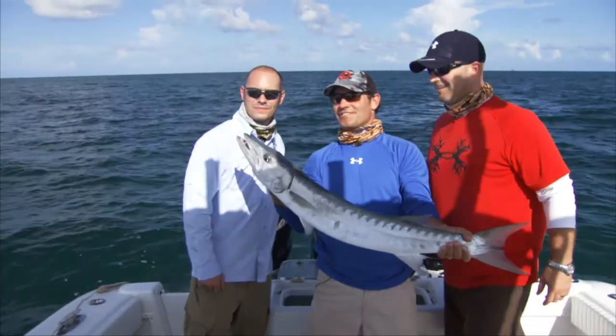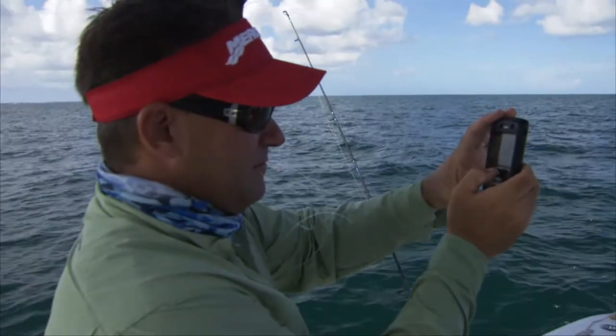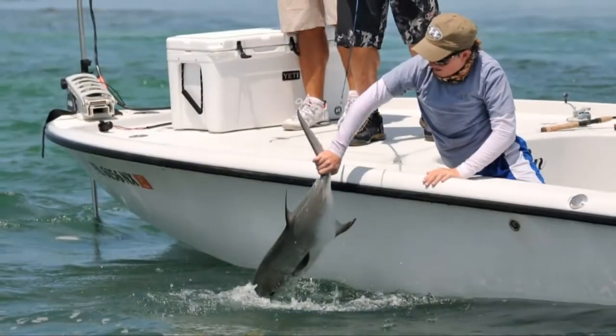Today, with cell phones that have great cameras on them, almost everybody's going fishing with cameras, and I highly encourage you to take photographs of the fish that you're catching, especially if it's with your kids.